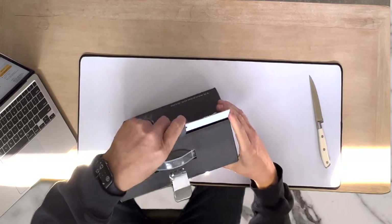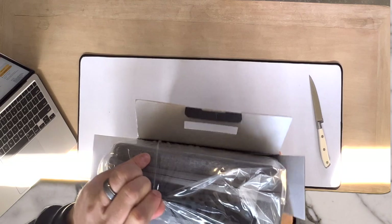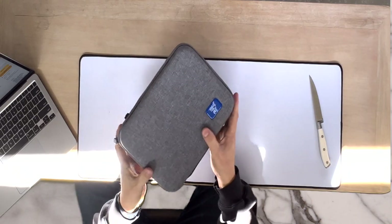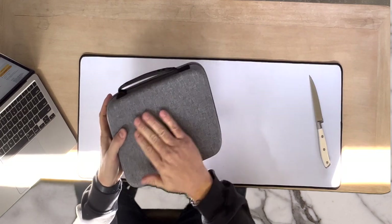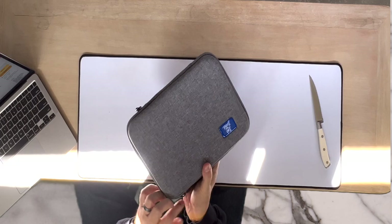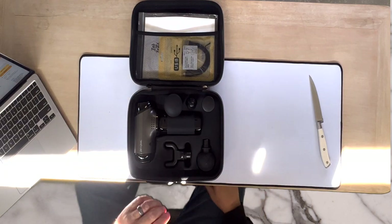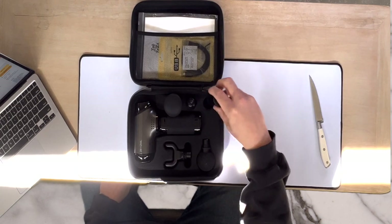We're going to get right into the box. It just comes like this — nothing super fancy about the box. We just pop this tab and we're in. It does have a cool little carrying handle. Once we get the box open, we notice it comes with a very cool case. We get the plastic off and this is the case — it's got a really nice handle and is made out of quality material with a zipper on the side. We open the lid and everything is sorted really nicely inside.